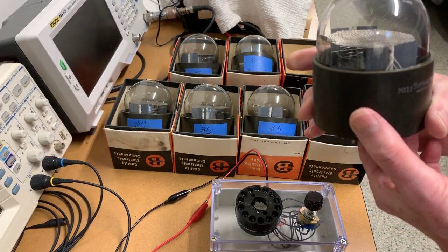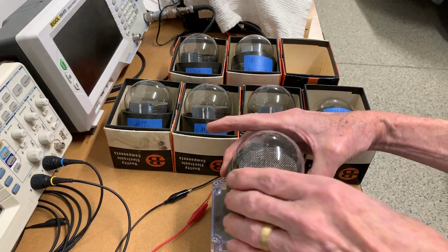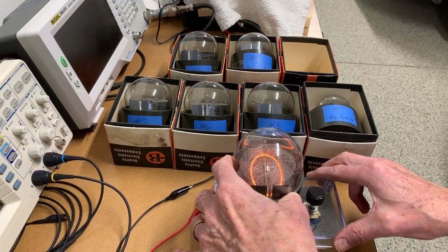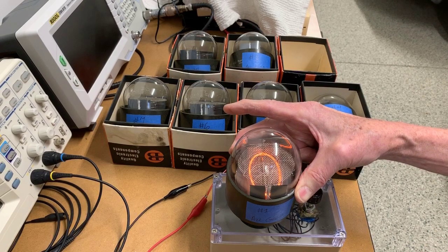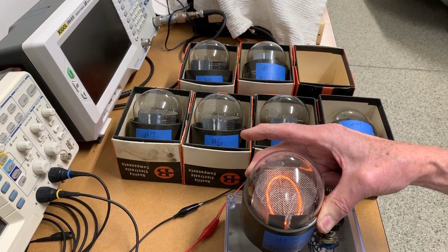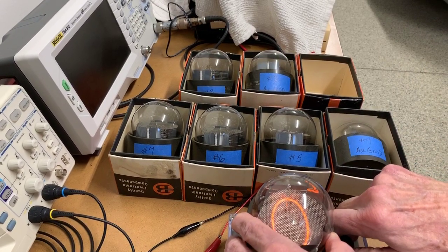I've numbered each of the tubes, so we'll start with tube number one, in which all segments are good. I've got that tube seated in the socket. The break you're seeing in the number zero has nothing to do with the tube — it has to do with the angle of the camera and actually being blocked by those plates in the tube.